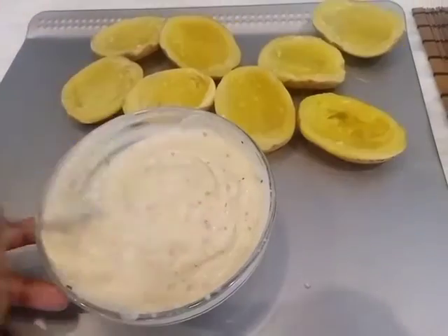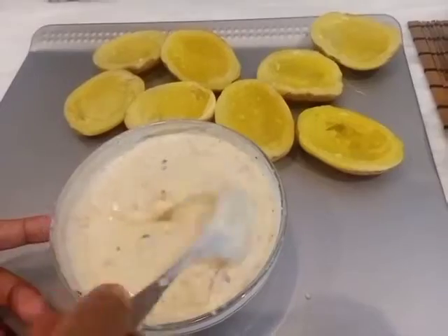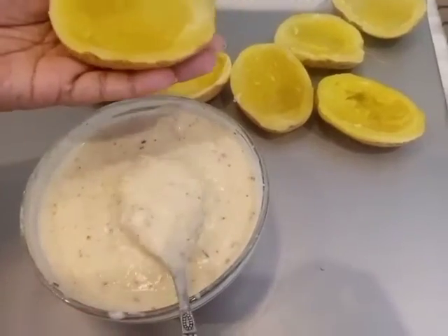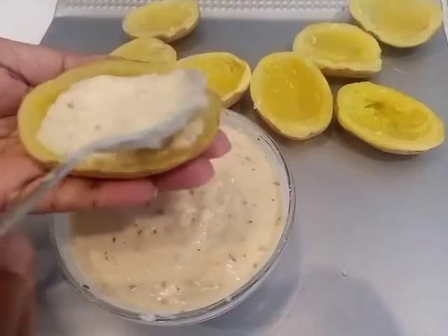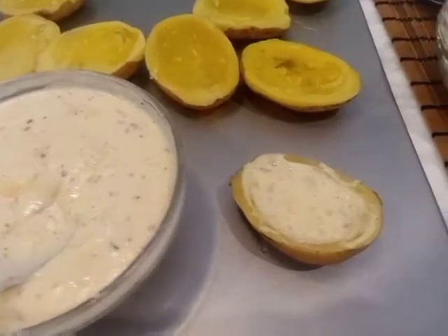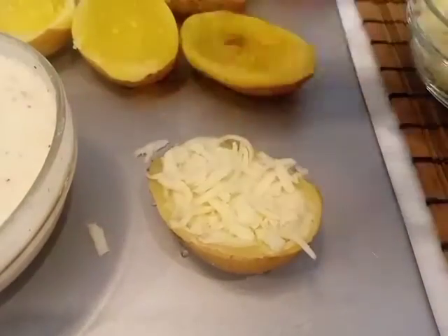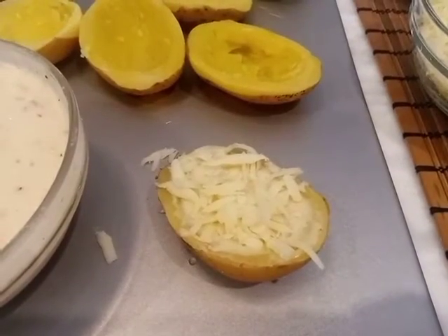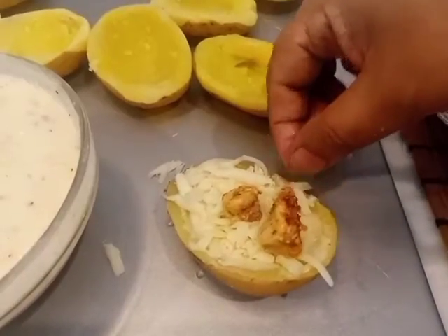This white sauce and aloo mixture has been prepared. Now I am going to the assembly side. First of all, I will add white sauce to the scooped potato shell. Then I will add mozzarella cheese, chicken chunks, black olives, shimla mirch (capsicum), spring onion, and oregano.